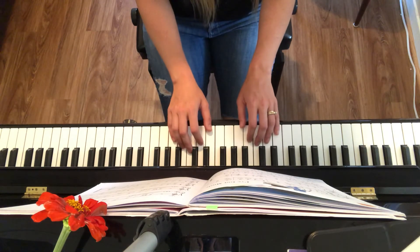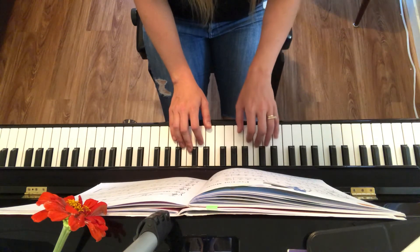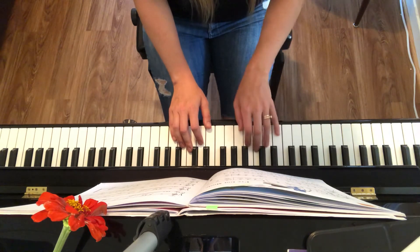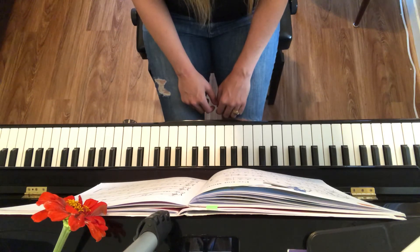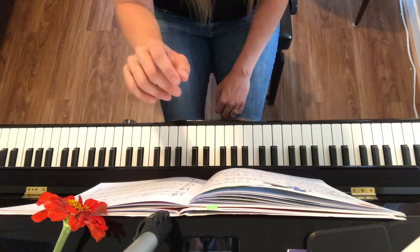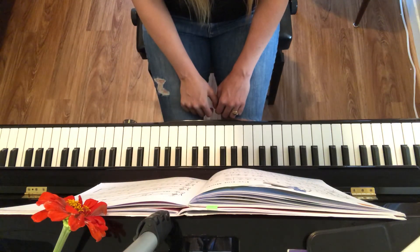Notice we have that V7 chord a few times, like in measure 17. V7 always resolves to a I chord. For fun, try to see if you can find all the V7s in this piece, and even write in your music underneath the chord V7. We'll be right back.